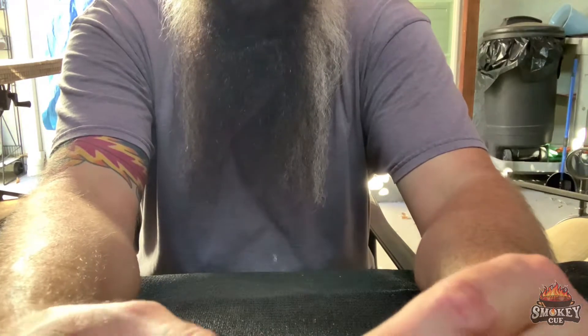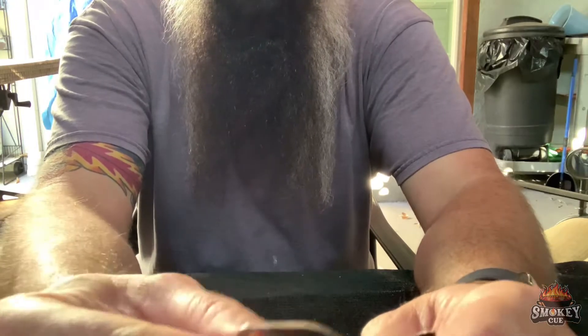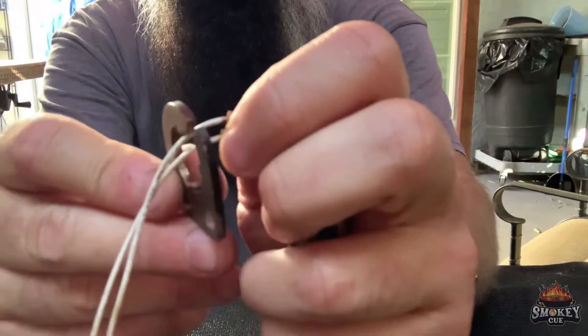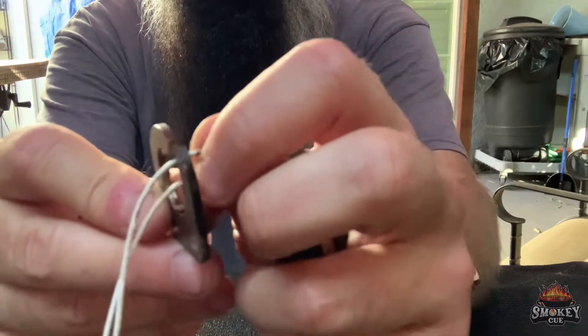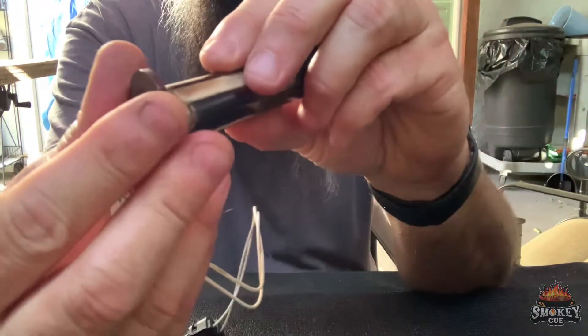Don't worry — you can shove that back in. It's got little grooves and everything, and they'll line it right back up. To get this back together, all you're going to do is slide the wires through the little groove right there, the little slot. Then you're just going to line up the little keyways.